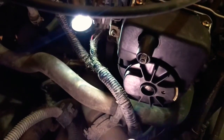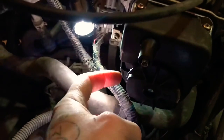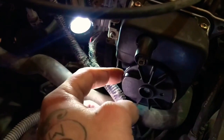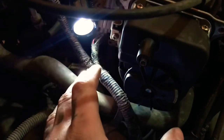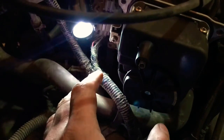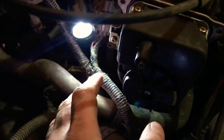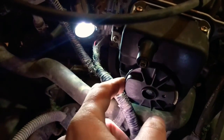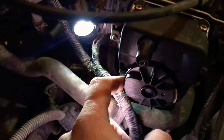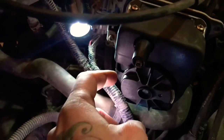Now that we have the rotor bumped over to the correct position, we can gain access to the set screw. It is a number 2 screw. I can't stress enough that you need to use a number 2 Phillips screwdriver — do not use anything else. Don't try and use a number 1 or anything like that. You will strip it out, and that's a whole pain to get out of there. Use a number 2 Phillips screwdriver.